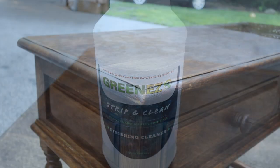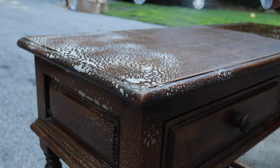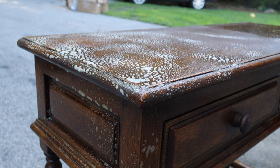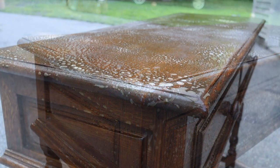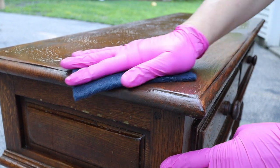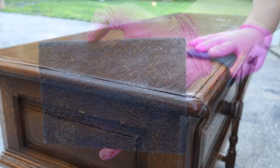The first thing I did was take Green Ease Strip and Clean finishing cleaner and spray the entire piece with this at 100% concentration, so I didn't water it down at all. This piece is an older piece, so the finish on it is not a super solid factory finish. I then take one of the scotch bright pads and just scrub and scrub and scrub, then wipe down with water.